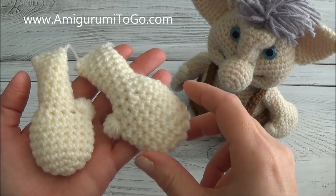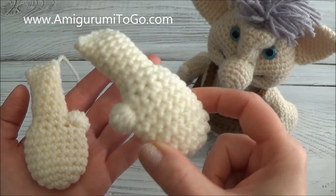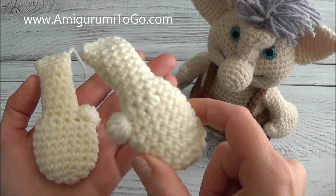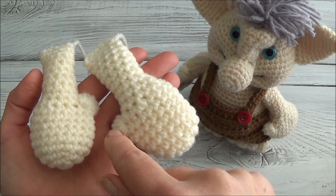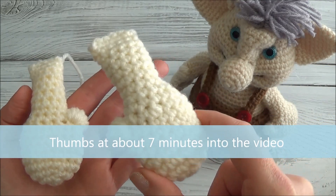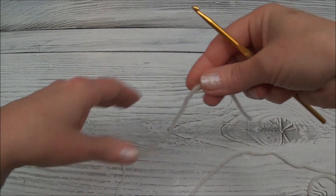Hi guys, welcome back. This is part 6 of the troll video. I'm going to show you how to make the arms and also how to add thumbs. This is a row-by-row tutorial, so many of you can skip it if you don't need help and just refer to the written pattern. If you're only here to see how we attach the thumbs, skip to the very end. Grab your crochet hook and let's get started.